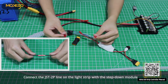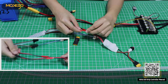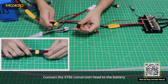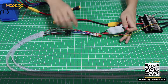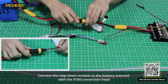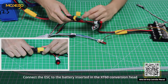Connect the JST2P line on the light strip with the step-down module. Connect the XT6.0 conversion head to the battery. Connect the step-down module to the battery inserted with the XT6.0 conversion head. Connect the ESC to the battery inserted in the XT6.0 conversion head.